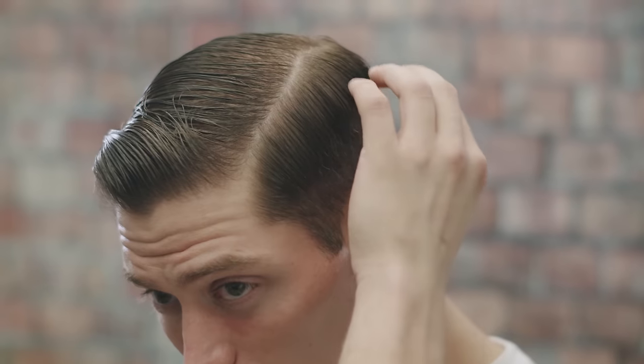Hey, it's Edward and today I'm gonna show you how to get a popular hairstyle that has really made a resurgence over the past few years — the slick back look with a clean part.